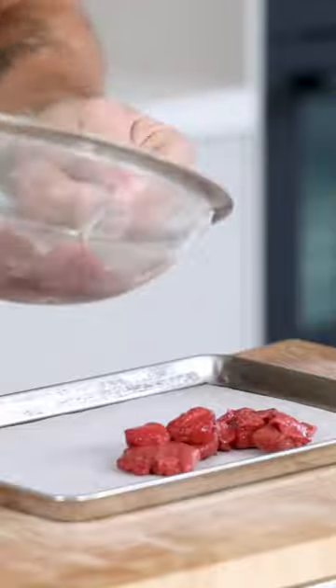Once drained, transfer the strawberry pulp on a silicon sheet and let this completely dry at 60 degrees Celsius.